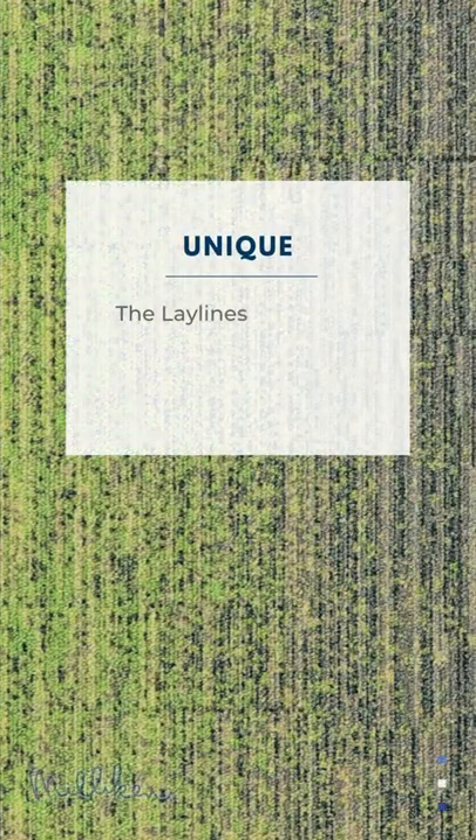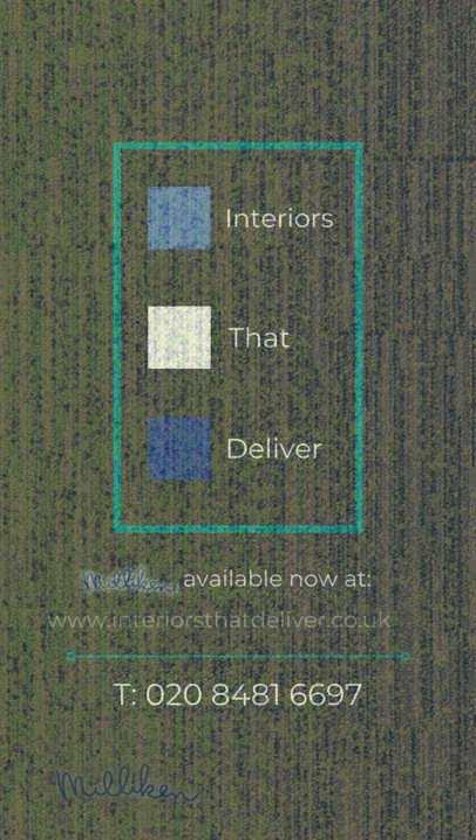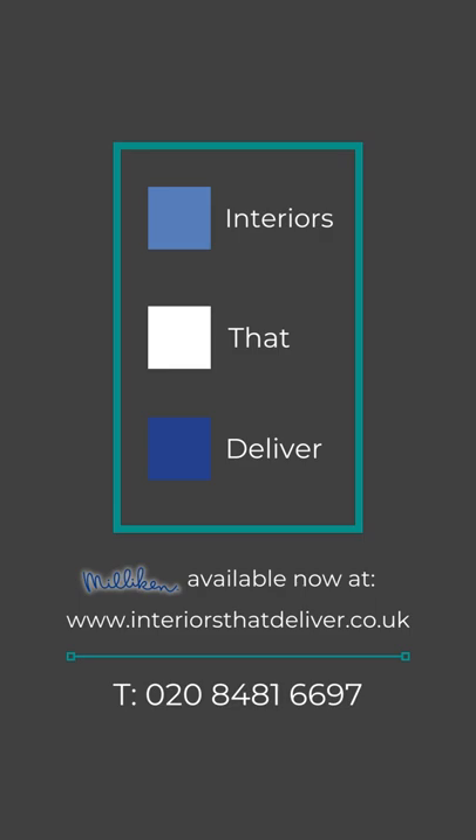The Ley Lines Transition range allows you to flow from one colour to another seamlessly. Available at interiors that deliver dot co.uk.